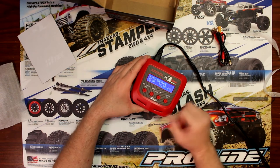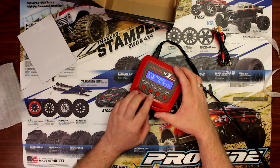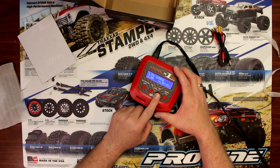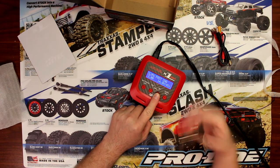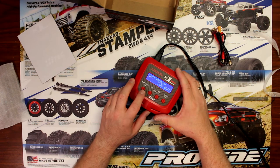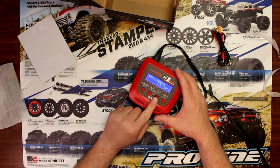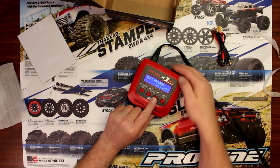We're going to press start to confirm. It's a simple menu. Pressing the arrow, you're going to the different LiPo modes, and it gives you a tone for confirmation. Now we're going to hit battery program and stop to go into the menu of the charger itself.